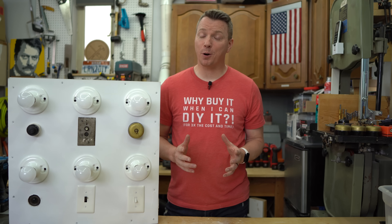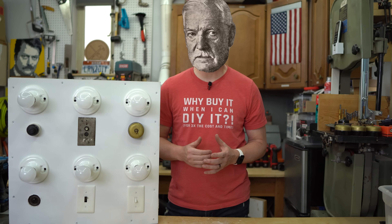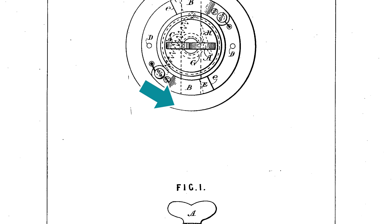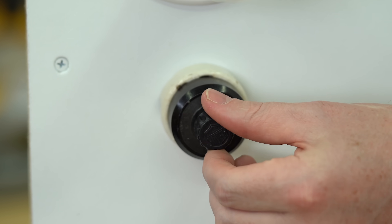Way back in 1884, a very clever guy by the name of John Henry Holmes came up with a brilliant idea of creating a spring-based electrical circuit closer. The idea here is that the spring could be used to put tension on the switch, making it so that when the tension peaked, it would flip from one state to the other.